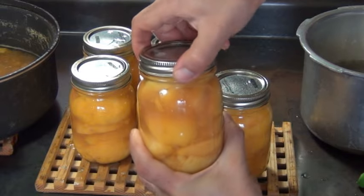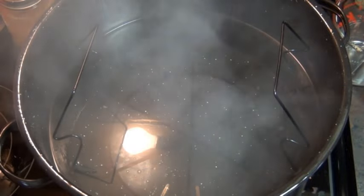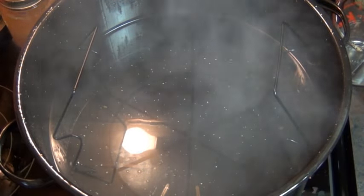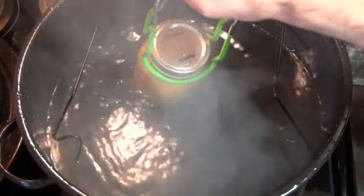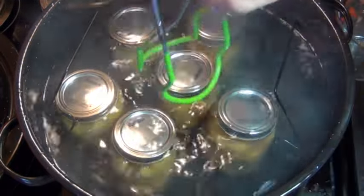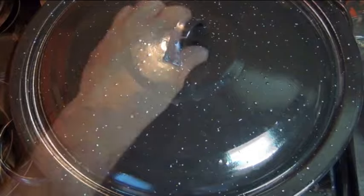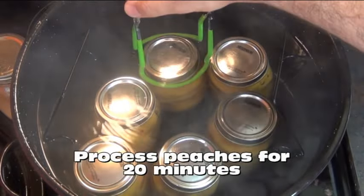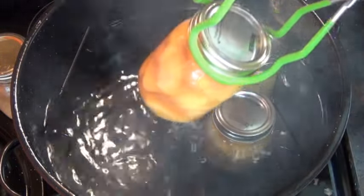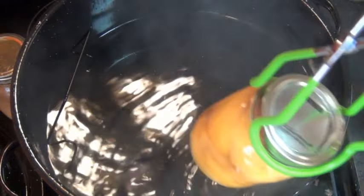Over here on the stove I have my water canner — it's basically just a big pot of boiling water. You do want the water to be boiling, and when that happens you can start lowering your jars into the water. I'm only going to do half for now because I don't want them to be too crowded, and make sure your jars are completely submerged under the water. Process these for 20 minutes with the lid on, then start taking them out of the canner. Be careful because they're going to be really hot for quite a long time. And when you start to hear those lids pop, your peaches are now sealed.